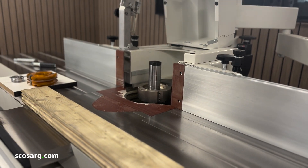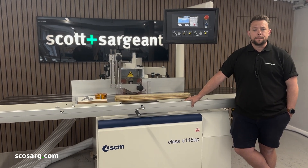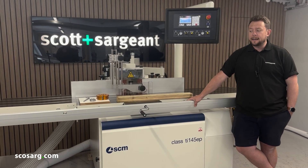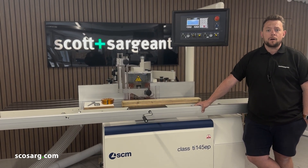And then we're ready to set up our next toolpath. And there you have it — that's the TI-145 EP-class spindle moulder made by SCM. This machine is capable of a huge amount more than what we've shown you, and it has a variety of options available. If you want to get in touch, please feel free to give us a call or an email — our details are below.